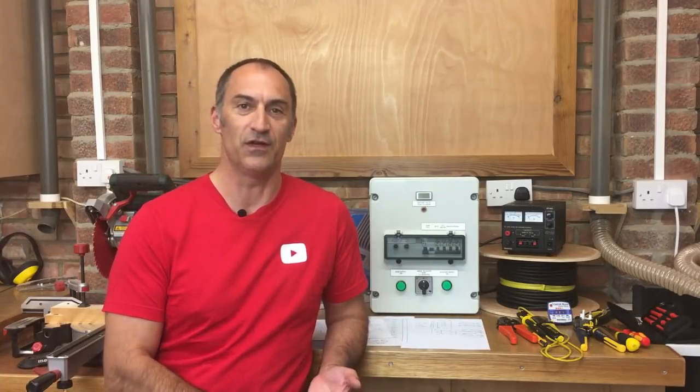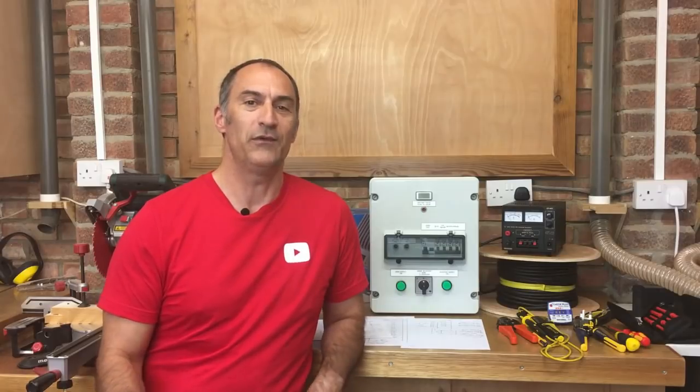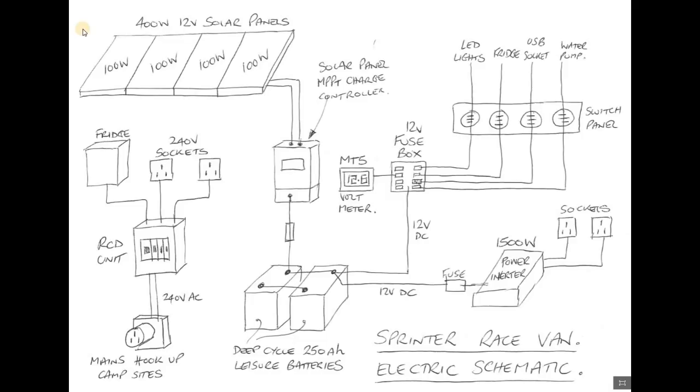We need to decide what needs power - whether it needs 12 volt power or whether it needs 230 volt power. Where we need to start is with a schematic. This is the very first schematic diagram that I drew when I was initially thinking about doing this van conversion. It doesn't show every appliance, but it does cover the main aspects. We plan to have solar panels fitted on the roof of the van so that we can be totally off grid, so most of the time we don't have to rely on being hooked up on a caravan site.